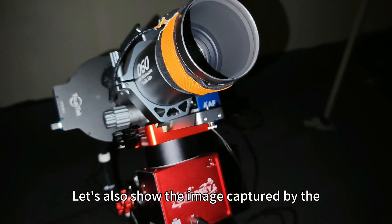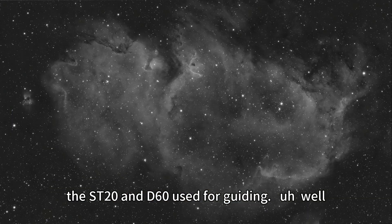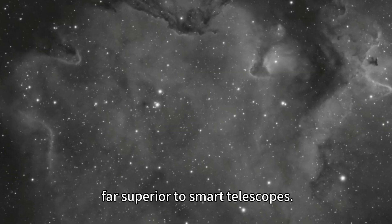Let's also show the image captured by the ST-20 and T60 used for guiding. The serious German equatorial gear is indeed far superior to the smart telescope alone.